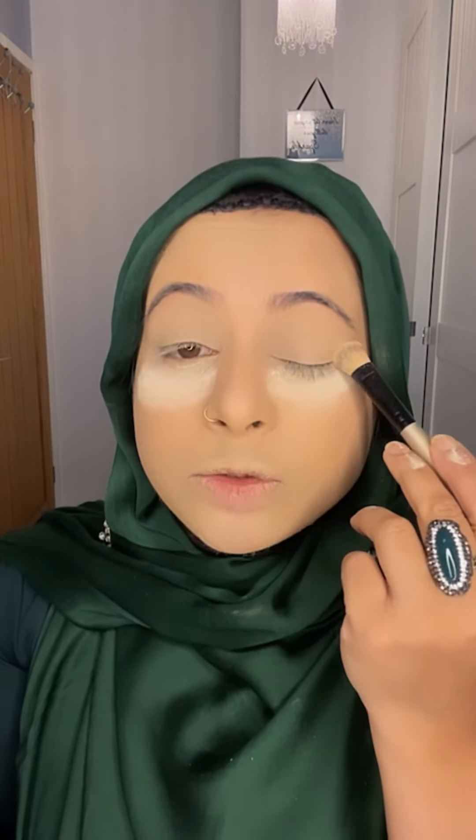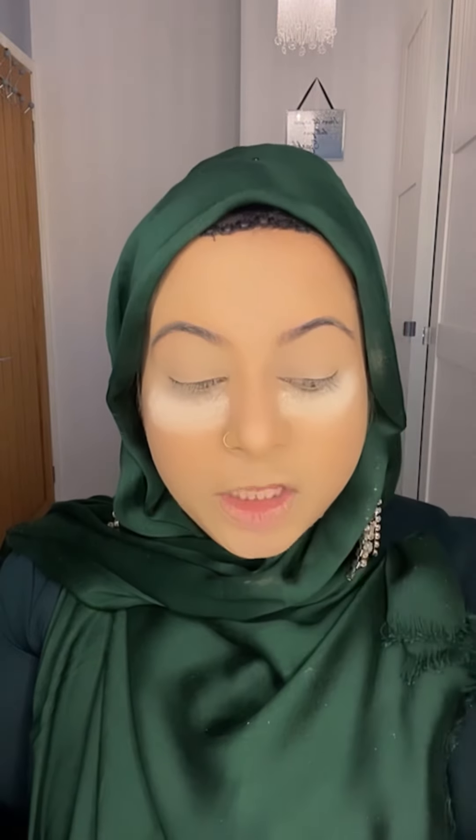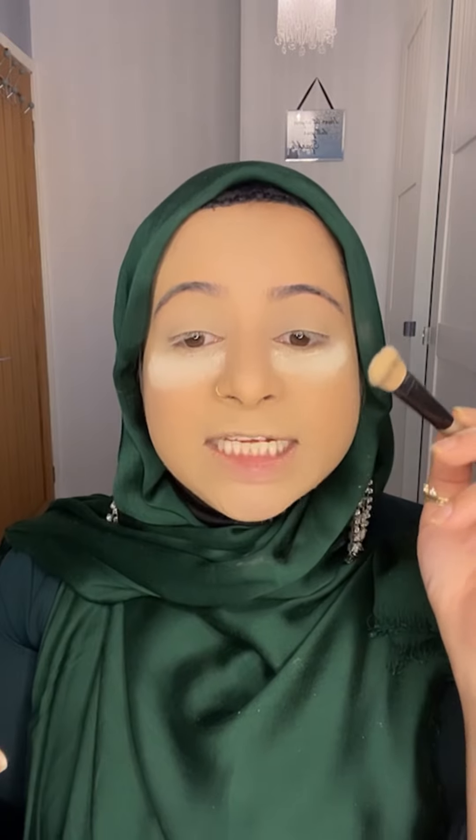When doing concealer, apply it on top of your eye area using a damp beauty blender, then set with setting powder. It's very important to set your eyelid with a good setting powder — if you don't, when you use eyeshadow it will go into the crease.